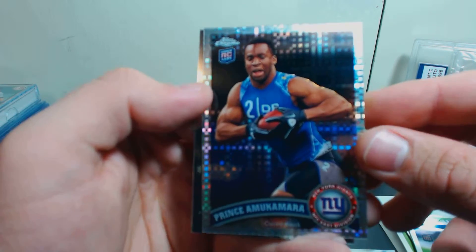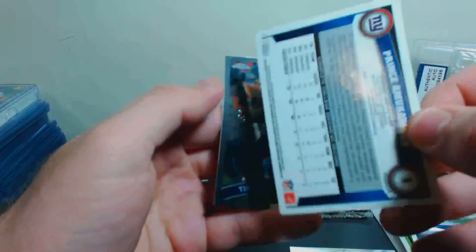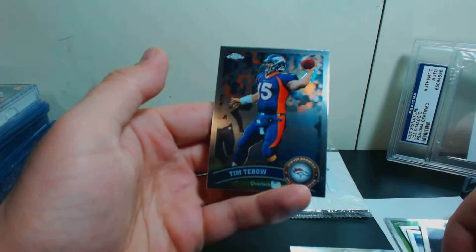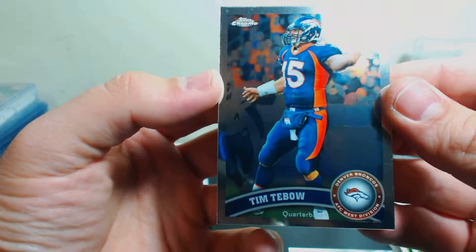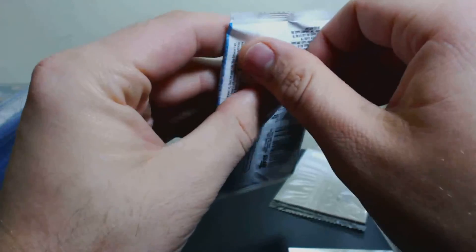Prince Amukamara for the Giants. I think the X-Fractors are numbered. And then we've got a Tim Tebow when he was with the Broncos. One more pack, and then we've got the parallels.